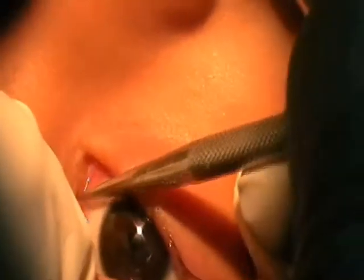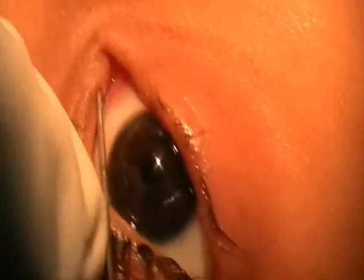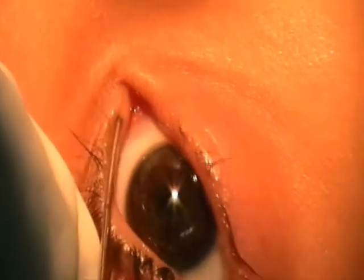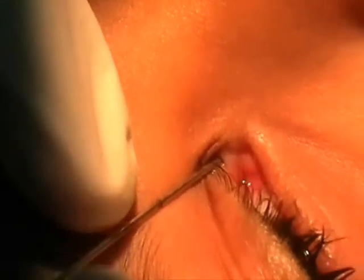Probing is commenced in the regular manner by dilating the upper punctum. The smart probe is negotiated from the upper punctum and pushed in by 10 millimeters — that is when the first mark reaches the punctum. Then change the direction of the probe and push the next 10 millimeters so that the second mark reaches the punctum.